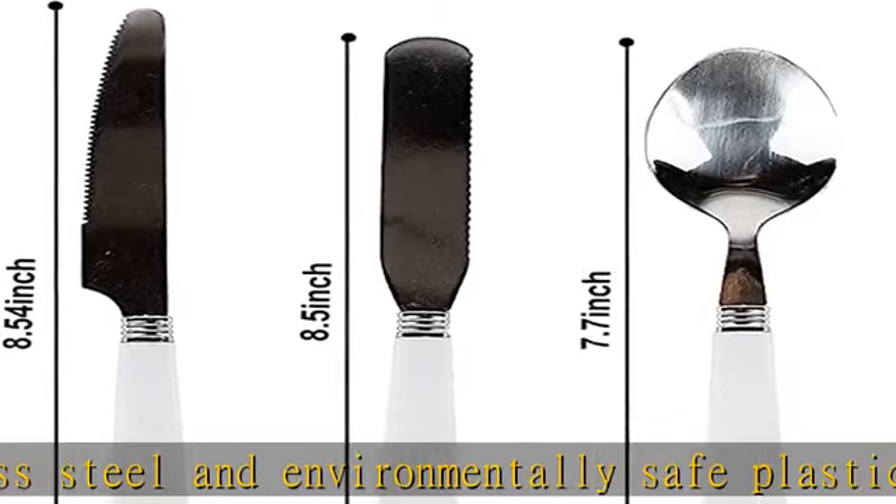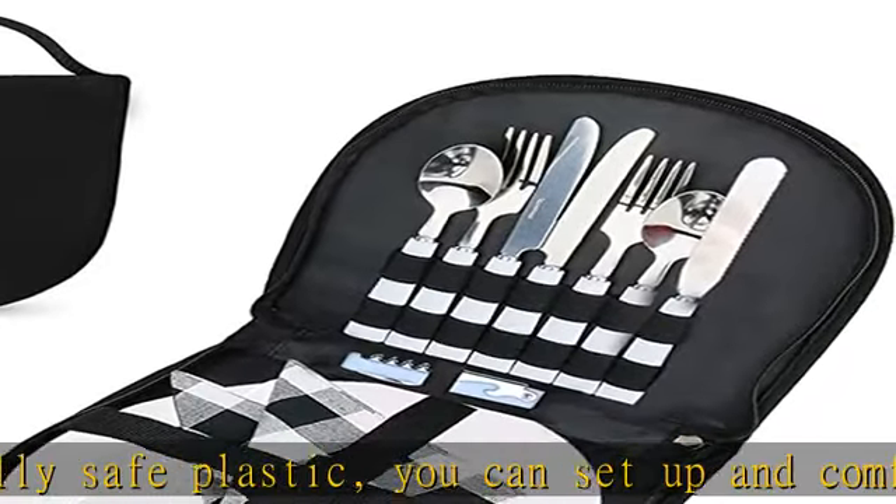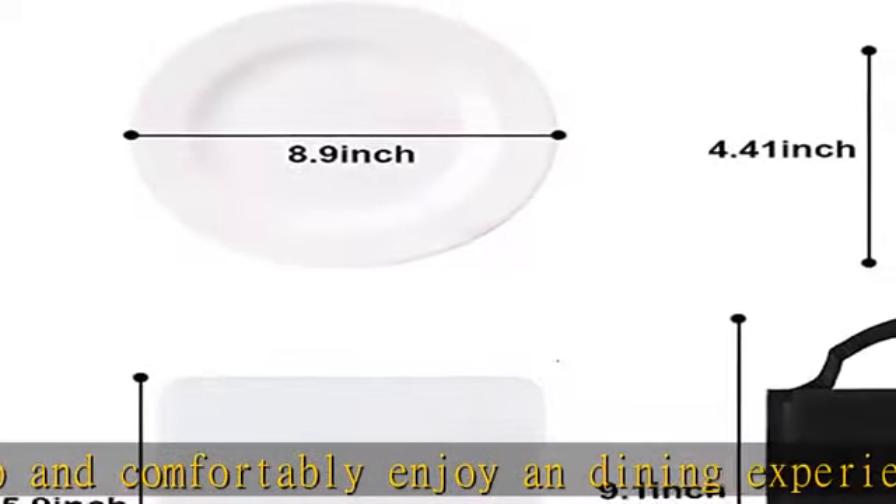Perfect for girls, boys, or families having a picnic at the beach, park, sporting event, barbecue, camping out, hiking, or mountaineering.